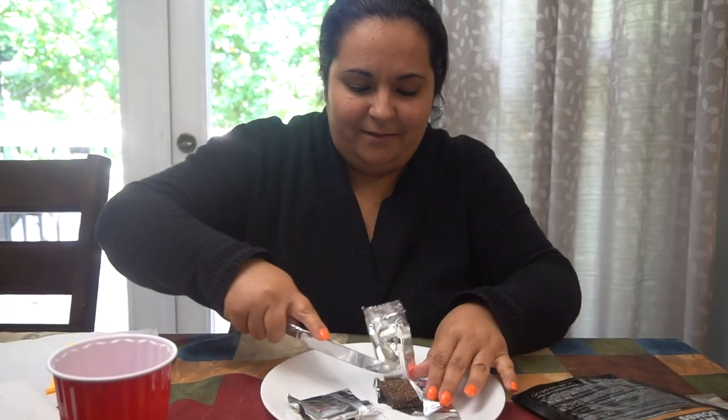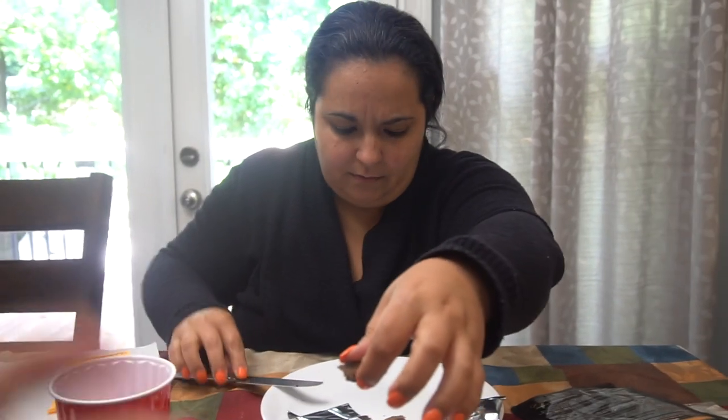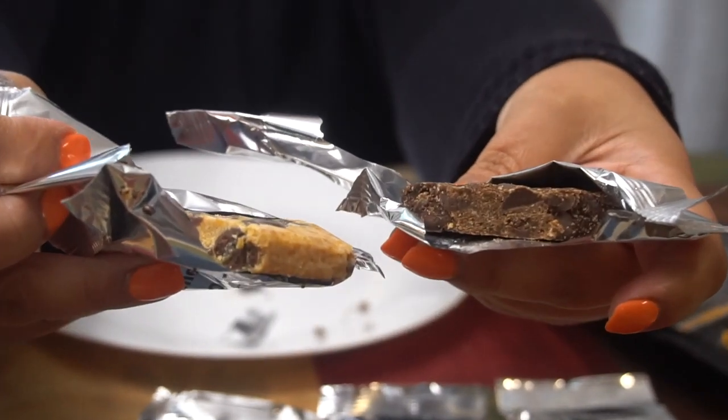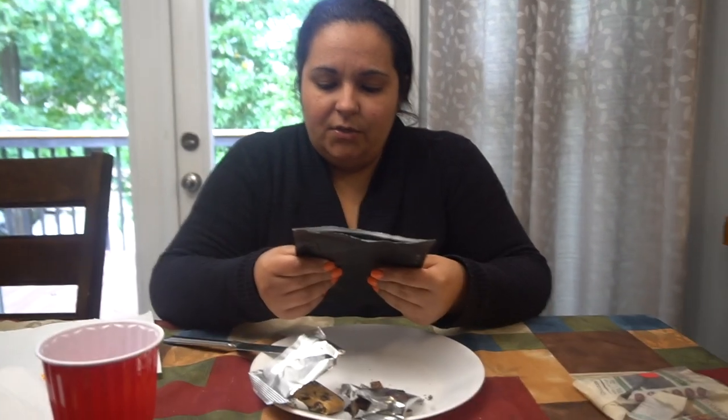Next is the mint chocolate chip fat bomb. I told you guys it's not my favorite — the mint is very strong with this one. I actually think the protein bar version tastes better for the mint flavor. It's 11 grams of fat, one net carb, and half a gram of sugar for the mint chocolate chip.